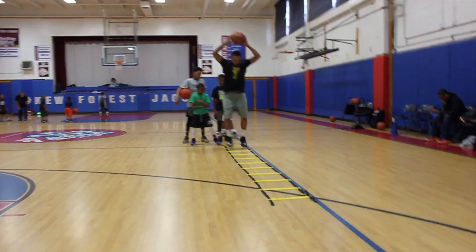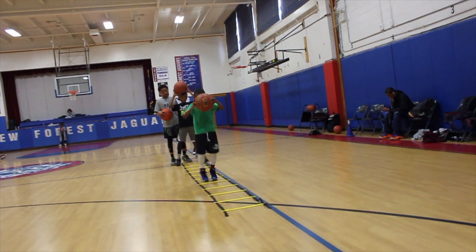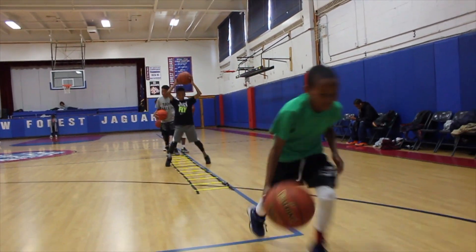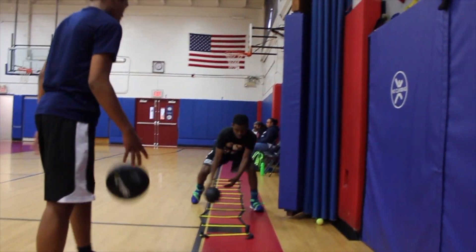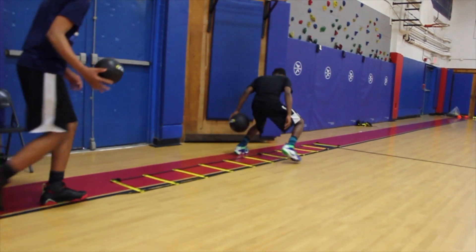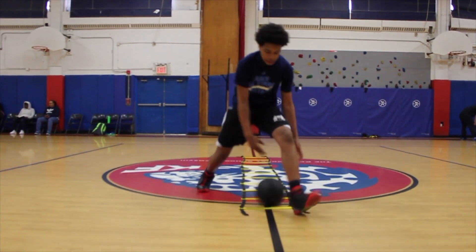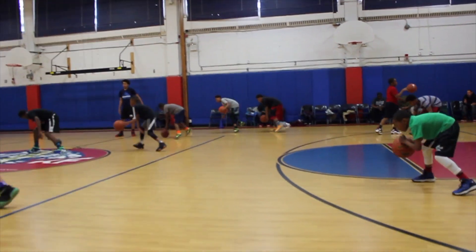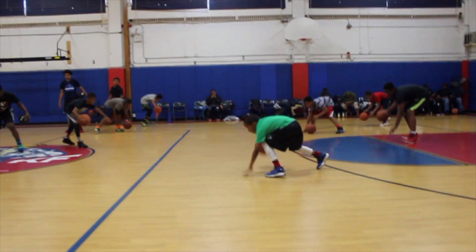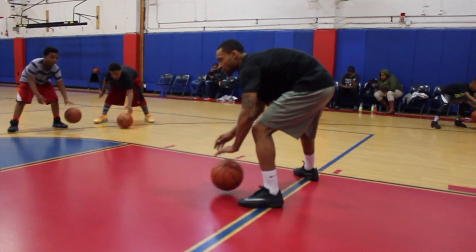Two feet in and two feet out. Let's go, take your time, back up, go slow. Let's go, 20 touches. One, two, and one, 20. Back. Look down. Chest up. Back wide. Touch every time. Hands on the side of the wall.